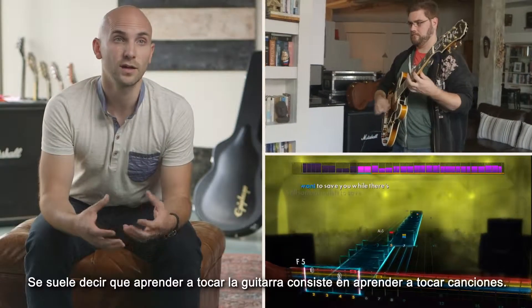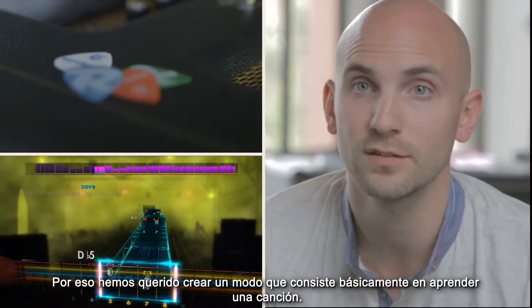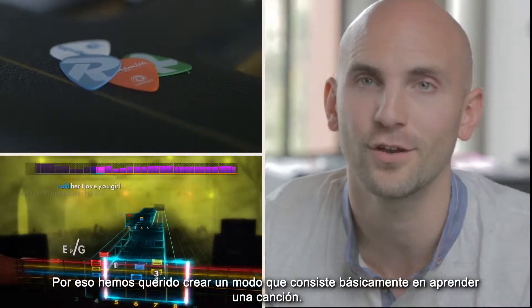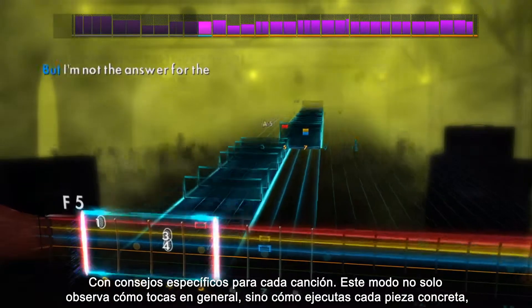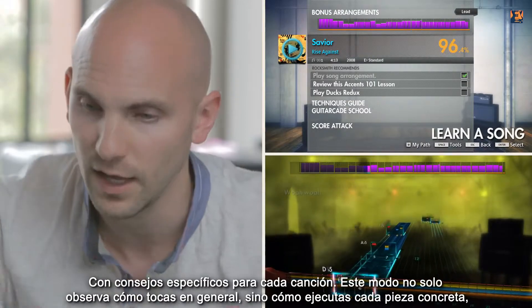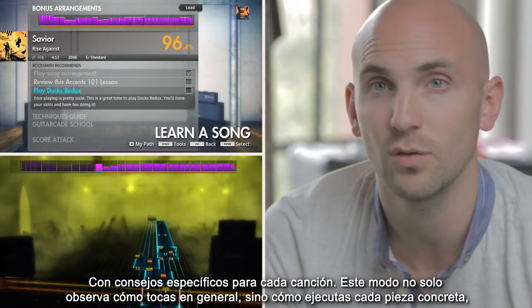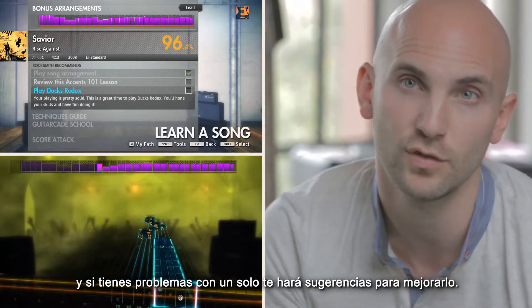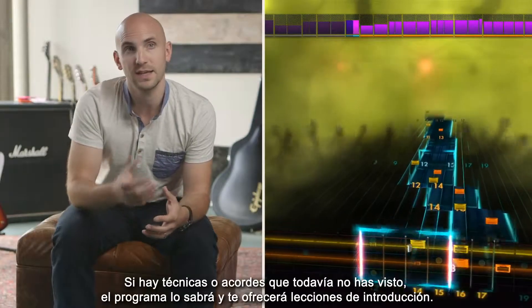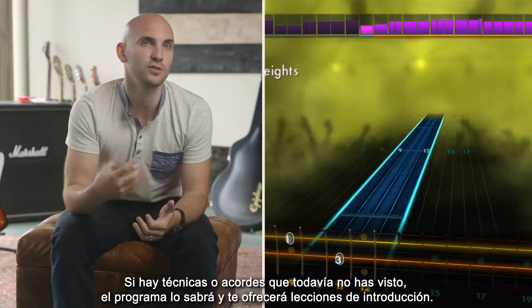We often talk about learning to play the guitar as actually just learning to play songs. So what we wanted to do was create a mode which is purely learn a song. Song-specific recommendations actually look at your performance not only as a whole, but specifically on that song. So if you're struggling with the solo, it'll help you and give suggestions to improve that. If there are techniques or chords that you've never seen before, it'll know and be able to introduce lessons.